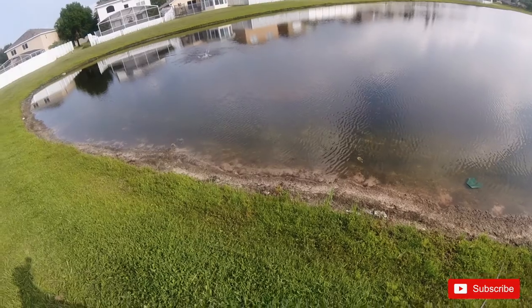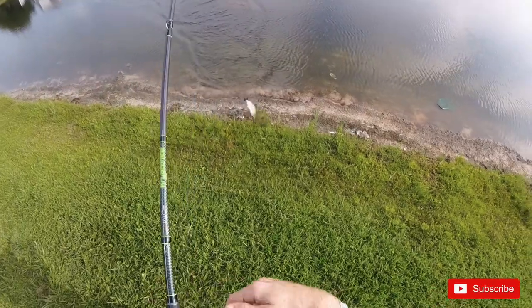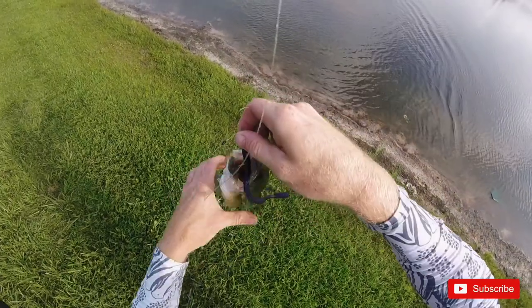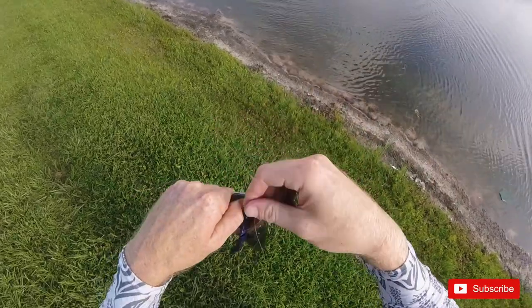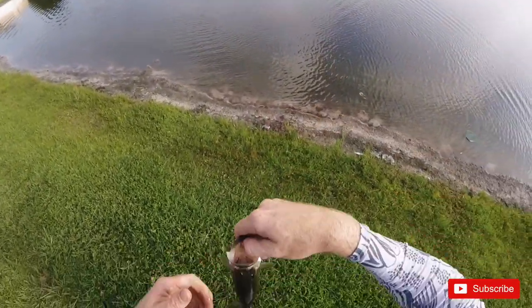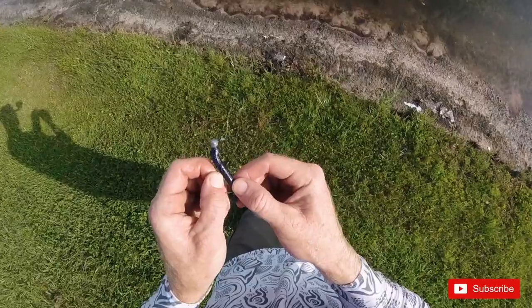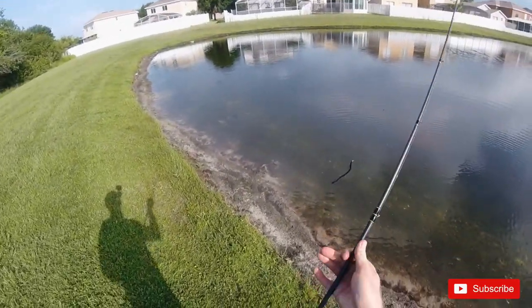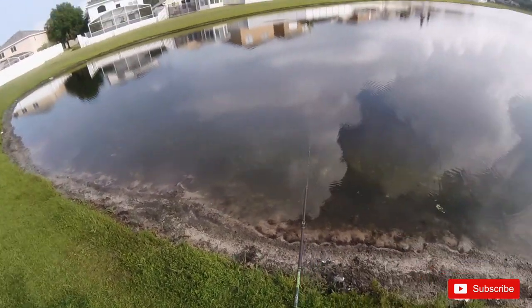There's one little guy — little guy likes the rib tail worm too. Chunky little thing. All right man, go do your duties. Gonna do a durability test, see how many fish we can catch on one worm. It's sketchy today, like they're not very aggressive at all.